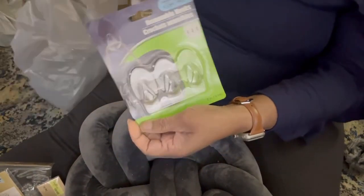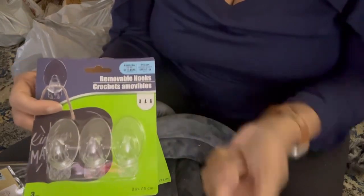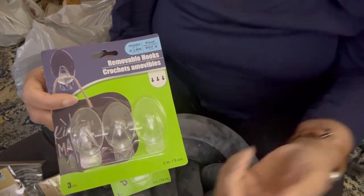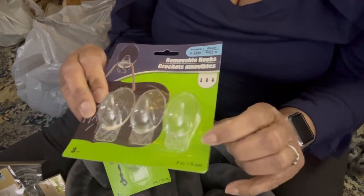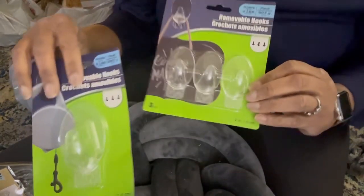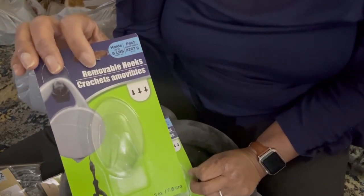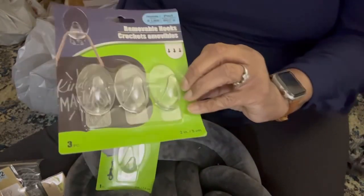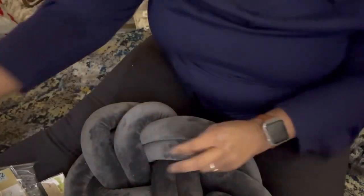And then these are really great plastic hooks — like those command-style hooks with the pull-off adhesive backing. These already have the plastic attached to the back and you just peel the other part off. I got one heavier one for my bedroom because the ones I got from Temu will not stay up, so I'm hoping this one will. And I got this size too because you always need it for something. And I think that is it for the Dollar Tree haul.